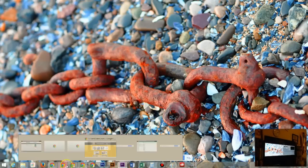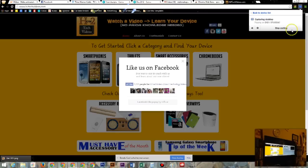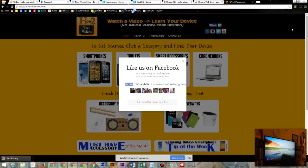When you want to stop casting, go to the upper right corner and click on that same icon — it'll now be in blue. Click 'Stop casting' and the Chromecast will go back to just the wallpaper setting.